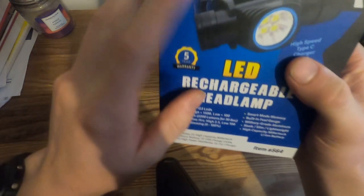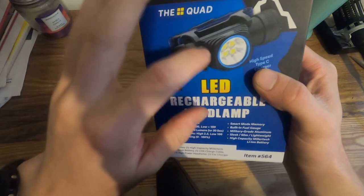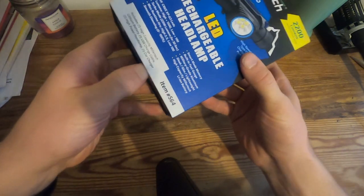Another thing I'll say — these snap things here, you can get replaceable snap things. That would probably fit the same lamp and bands as well. Let's open it up.